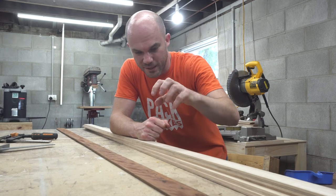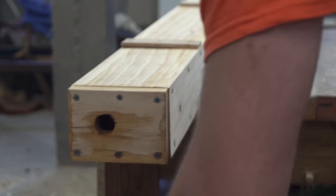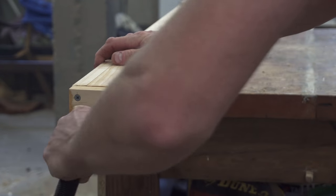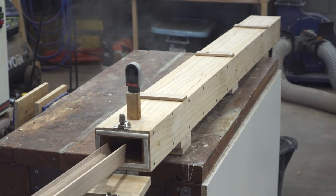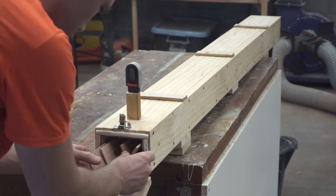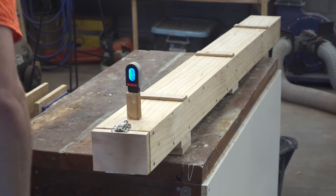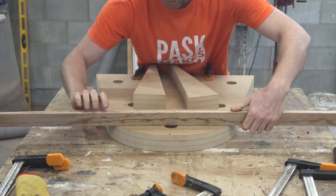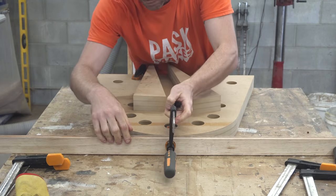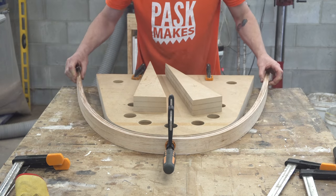There's nothing left but to get this timber into the steamer — this is where it all becomes very real. Up until this point I'd put in a lot of work into milling those boards down, and once they come out of the steamer you only have minutes to get it onto the form. So this was a very, very tense process. This first bend went fine, but this was the first time I'd properly got the timber up to temperature, so you can see my fingers really struggling because the timber is so hot.